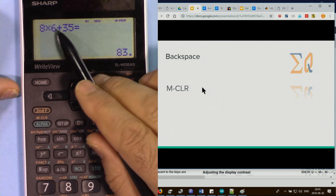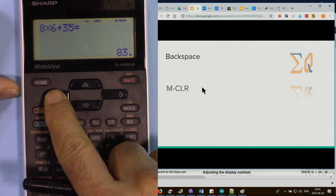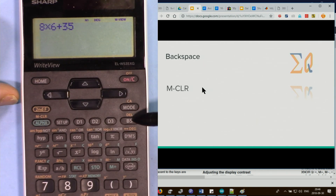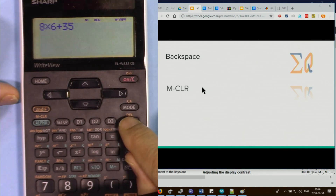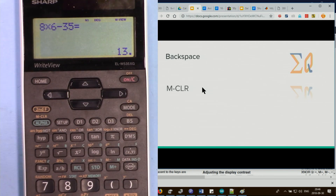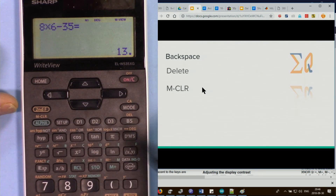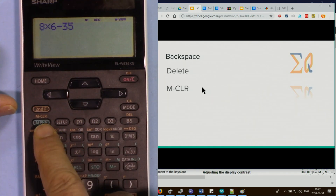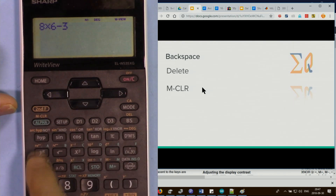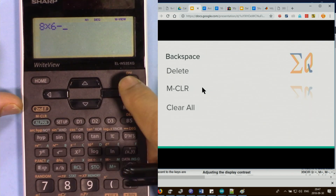To edit a calculation, use the left arrow to bring up the cursor. Backspace clears the character before the cursor. Move the cursor to the desired position, change the operator to subtraction, and press equal sign to continue. To delete a specific character, bring the cursor to the position and press second function then Del.